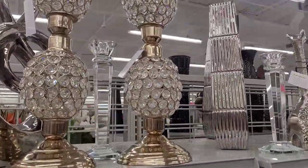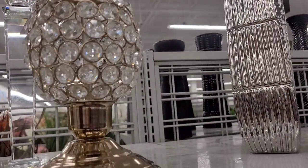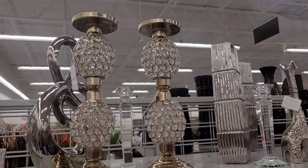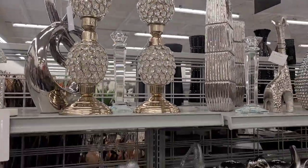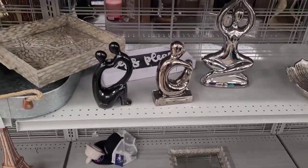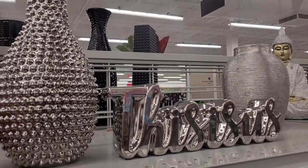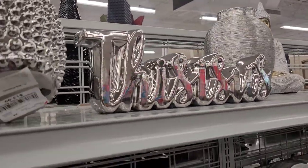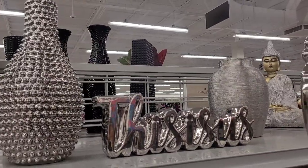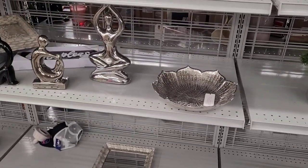Oh, these candle holders — look at these! These are absolutely breathtaking, oh my goodness! Let me make sure those aren't connected. They are $19.99 — y'all better stop messing with me! I would love to have things like this, but you know little boys like to mess with stuff no matter how many times you tell them. $12.99 for this one. It's best not to get anything breakable while they're still young.